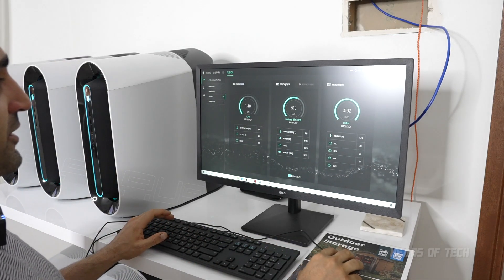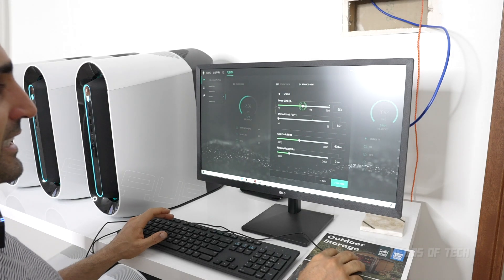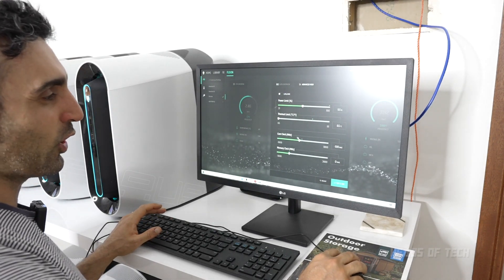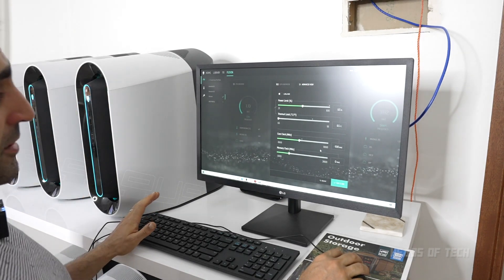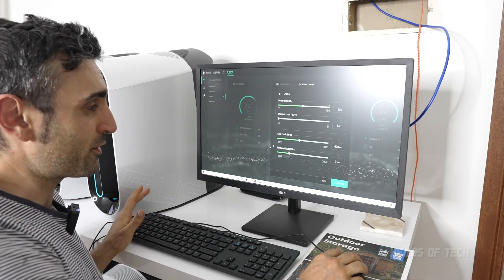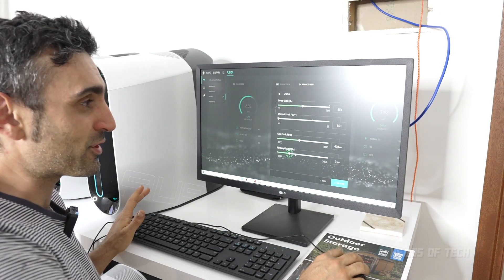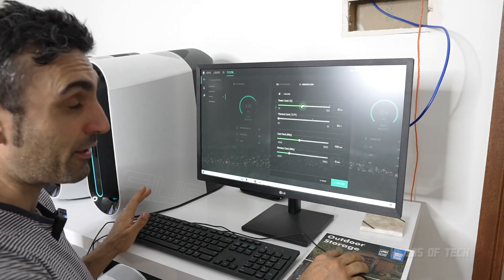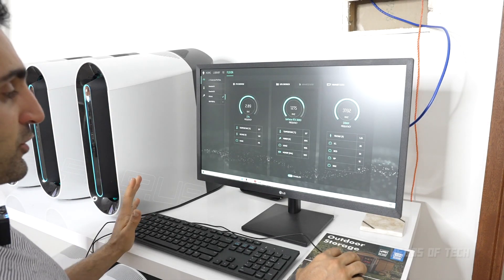In advanced view, I set the power limit between 60 and 65 percent. I've got the clock offset at minus 100 - I don't know if that does anything, but it tends to not actually use the clock. It's more about the memory; that's one of the biggest triggers. When I reduce the power limit to between 60 and 65, it seems to operate well.